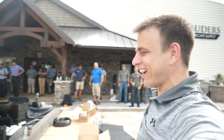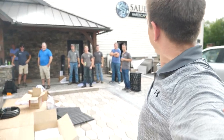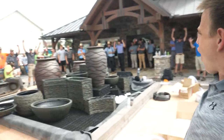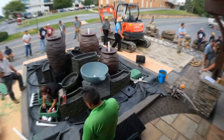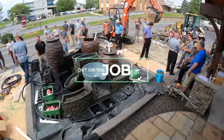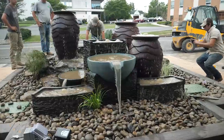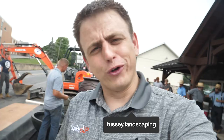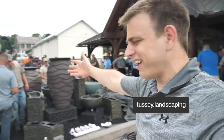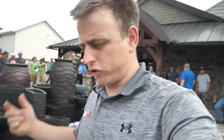These amazing contractors are all here to learn how to build water features today. What's up guys? It's good to be back on the YouTube channel. I am with Ben over there and DJ out here with like 40 contractors or so.